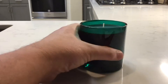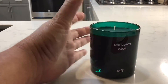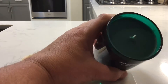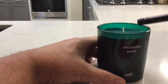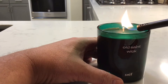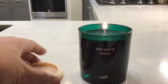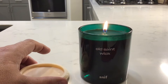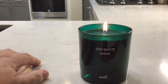Let's light it. This is a green glass jar or cup that it's in. The wax itself is green. It smells good even when it's not lit — very Christmassy. Waiting for some of the wax to start melting. I wish you could smell it. I know you can't, but I can.